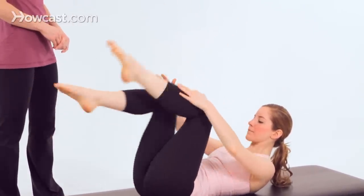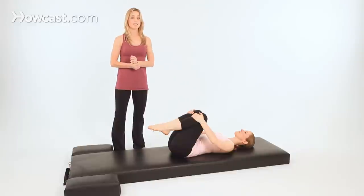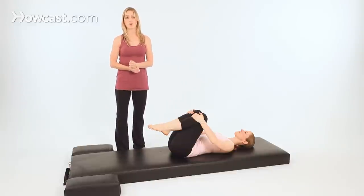Bend both knees back towards your chest, then gently lower your head, neck, and shoulders to the mat. And that's the single straight leg stretch, or the scissors.